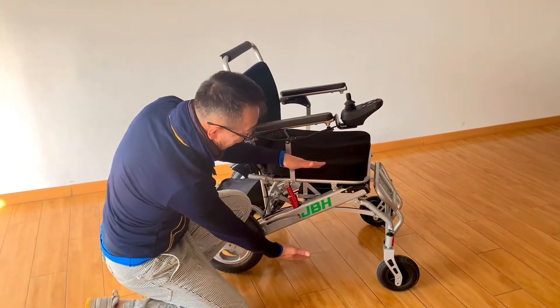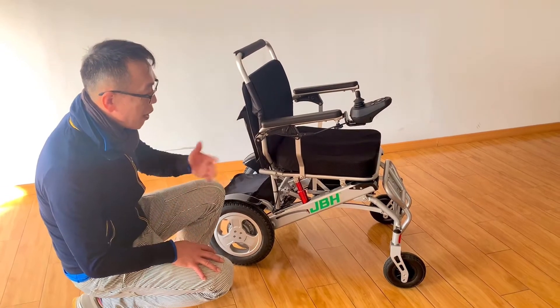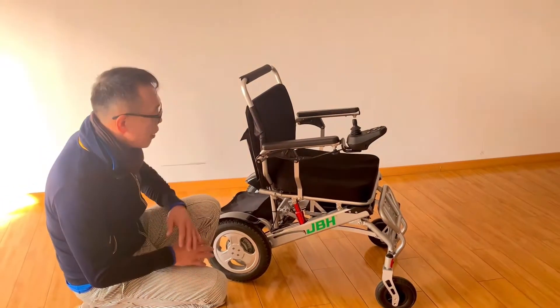We have a larger seat height — around four centimeters higher than other models — which allows more people to sit on it comfortably.